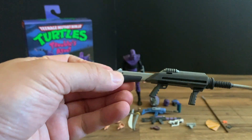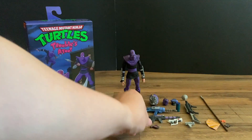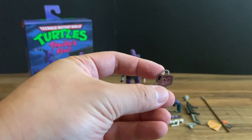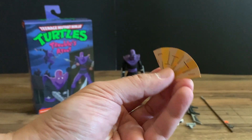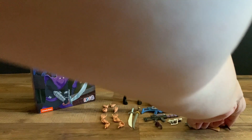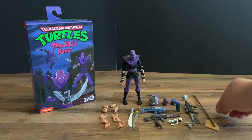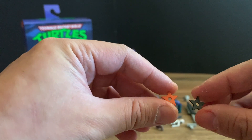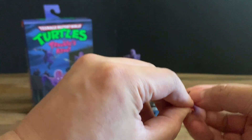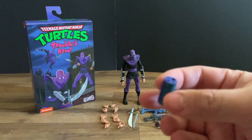We also get a sonic blaster type weapon, a crank communicator, a fan, and a nice long spear. Then we get some throwing stars — orange and gray — and then the canister of ooze.